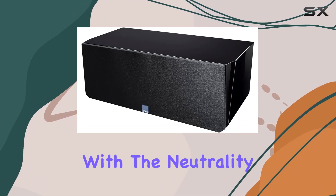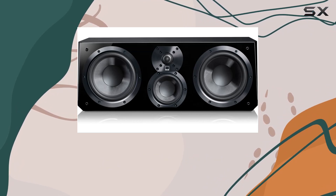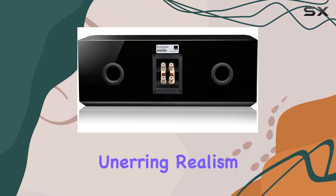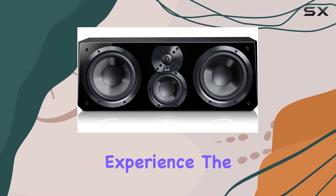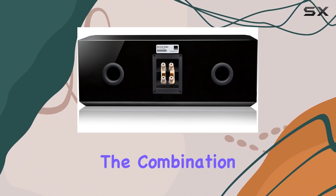The SVS Ultra Center Speaker seamlessly blends the dynamics of a custom theater system with the neutrality and ambience of a high-end audiophile setup. It's a reference three-way speaker that delivers stunning dynamics, a massive soundstage, and pristine clarity for unerring realism and dialogue intelligibility. In conclusion, if you're looking to elevate your home theater experience, the SVS Ultra Center Speaker deserves a spot at the center stage of your setup.